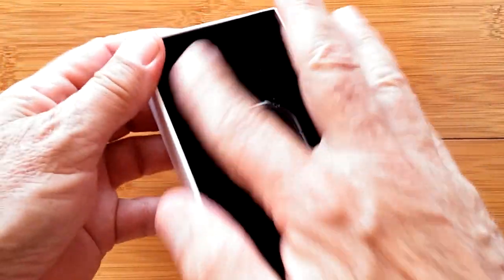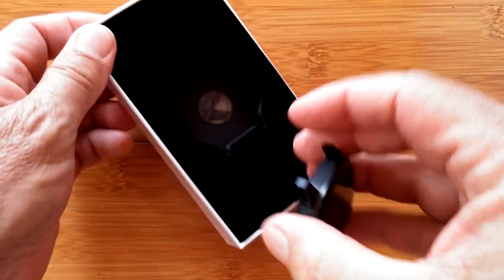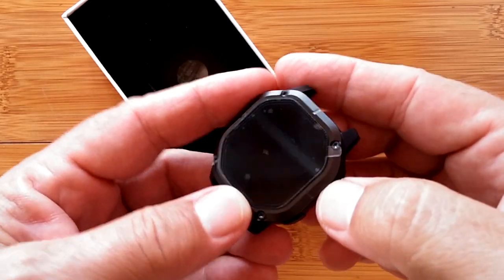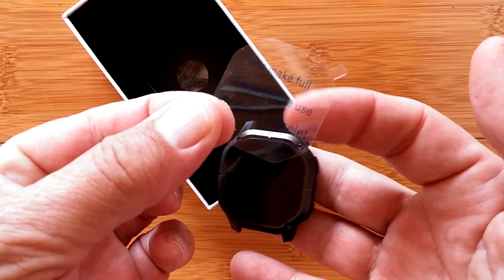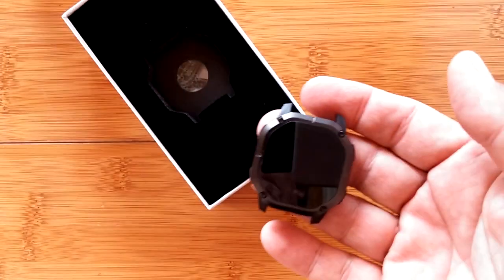Look at this presentation. This is felt, folks. This is black felt. I just felt it. Here it is. Look how attractive they're making these things now. This is one of those fitness type, kind of a crossover between a band and a watch. It says please make full charge before turning on the bracelet, which I will do.